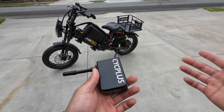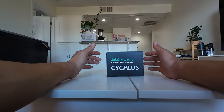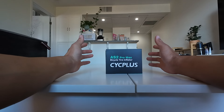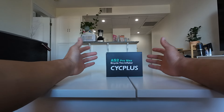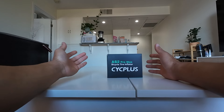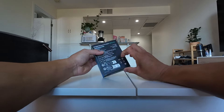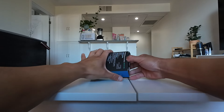Before we put it to the test, let's do a quick unboxing to see what it comes with. This is the official unboxing of the AS2 Pro Max — it's a Micro Tire Inflator, or pretty much a tiny little air compressor. So let's get this open and see what's inside the box.